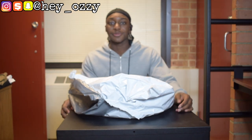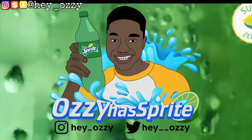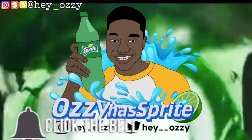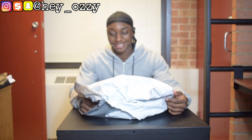Hi guys, my name is Ozzy and today I'm going to be doing a review on the Nike tech sweatsuit. I got this online for $79 and with tax it ended up being a total of $83. Then I looked at the price again and it went up by like $10.